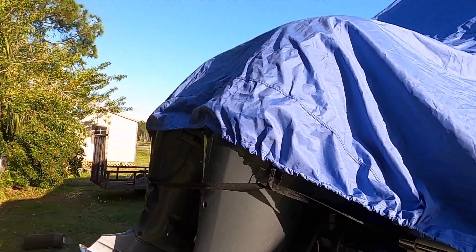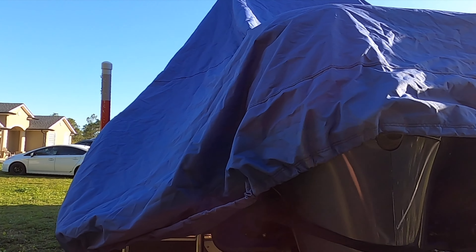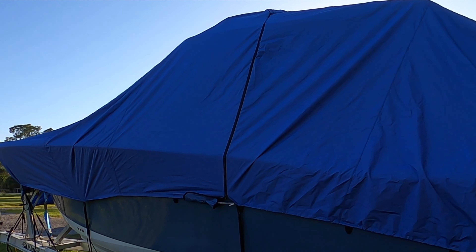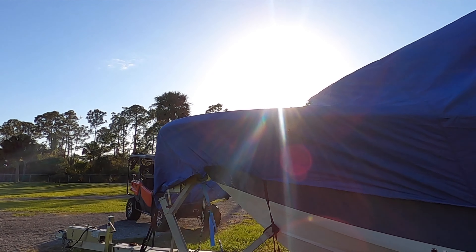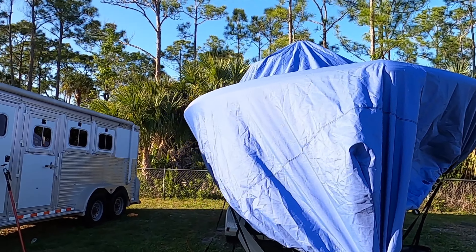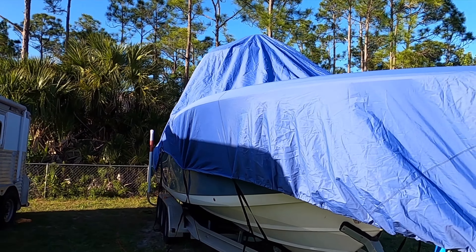It does cover the cowlings on the engines — that's nice. This is a 28-foot boat with twin engines, a 28 Tidewater, and it fits it really well. It's actually able to cover the winch up front and everything. Really good length on this thing — I like it for $900.